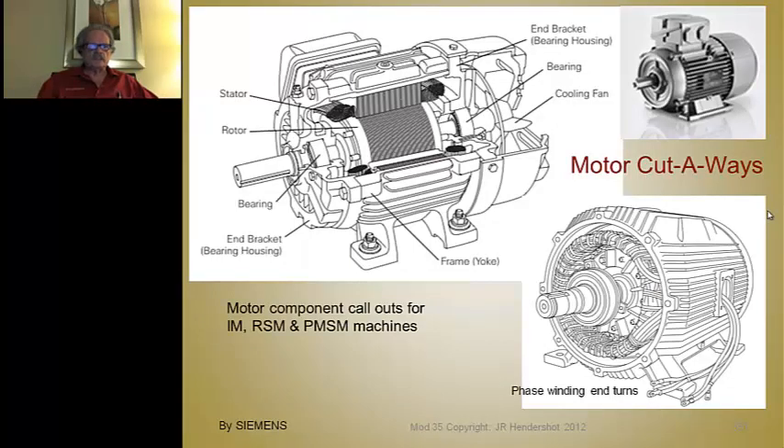Here are some cutaways to set in mind what we're talking about. Here's a nice illustration of the basic callouts of a machine — they're basically all the same. These are NEMA/IEC type frames, but even special motors have essentially these same components. This particular one has a junction box on top; this one doesn't have any junction box — it's got lead wires connected to the phase windings, snaked out through a passageway in the housing.